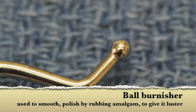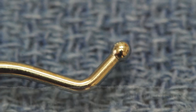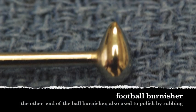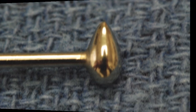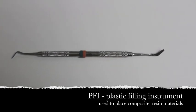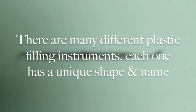This is called a ball burnisher and the other end is called a football burnisher, and these designs are used to burnish or to polish by forceful rubbing against the surface of metal. Plastic filling instruments are a class of instrument used to give shape and to develop anatomy during the placement of composite restorations. This is but one example, as there are many different kinds and shapes of PFIs.